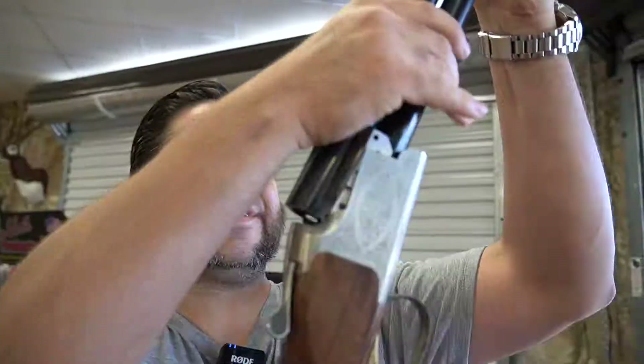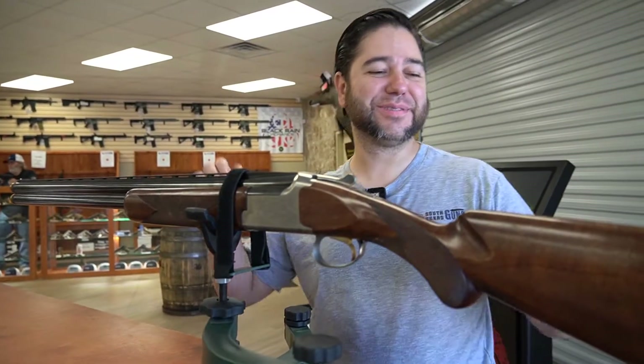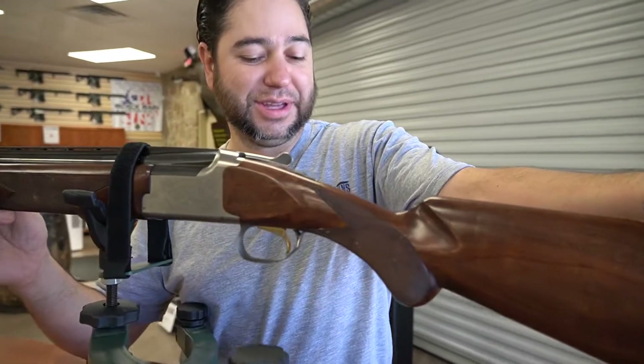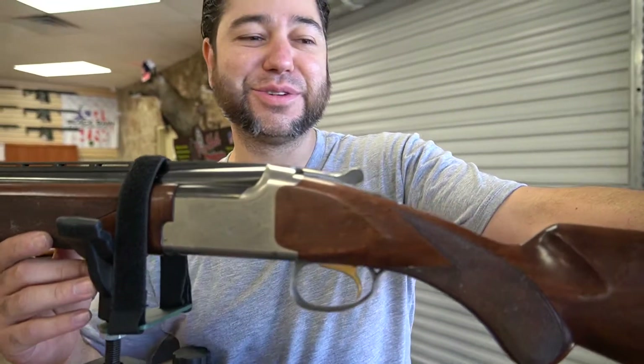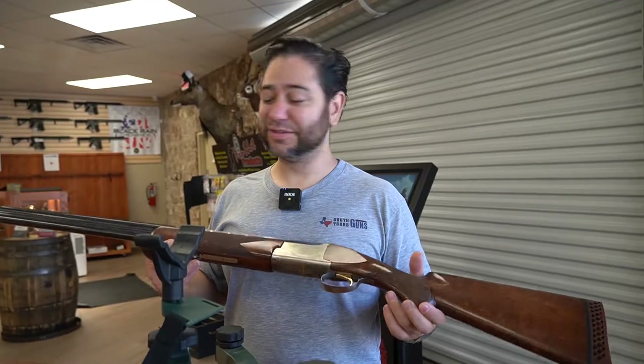We got bird season coming up, so I know a lot of you are anxious about getting your shotguns ready. Deer season's right around the corner from that, so if you want to get your hunting rifles and your hunting shotguns ready, come on by to South Texas Guns — we can help you.